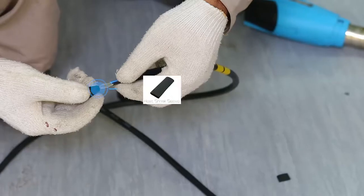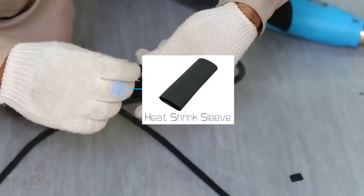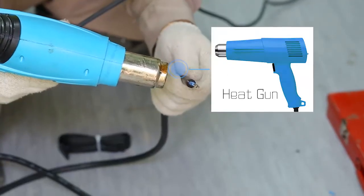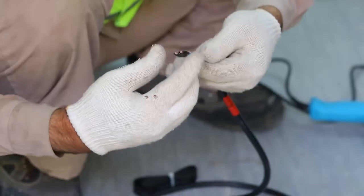Secondly, we will put the heat shrink sleeve on the power cable strands and then use the heat gun to shrink the protective sleeve.